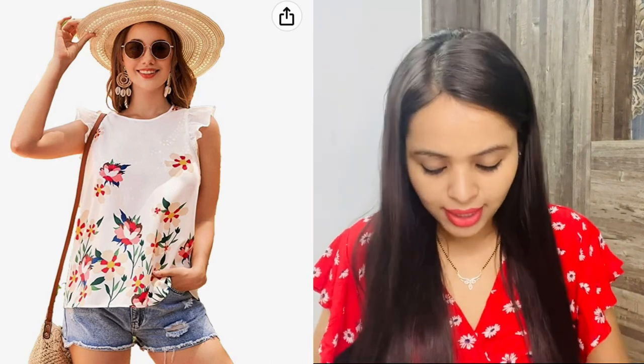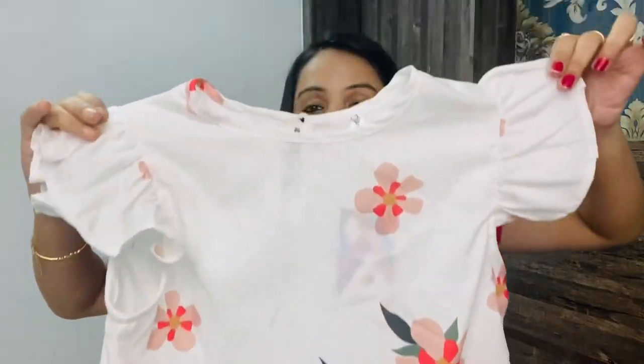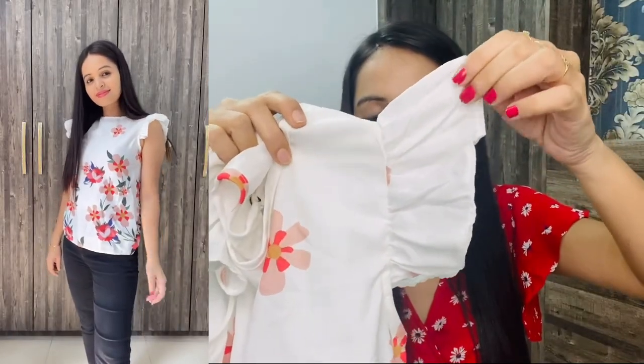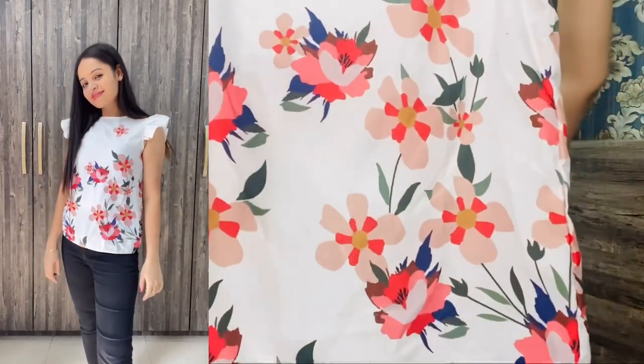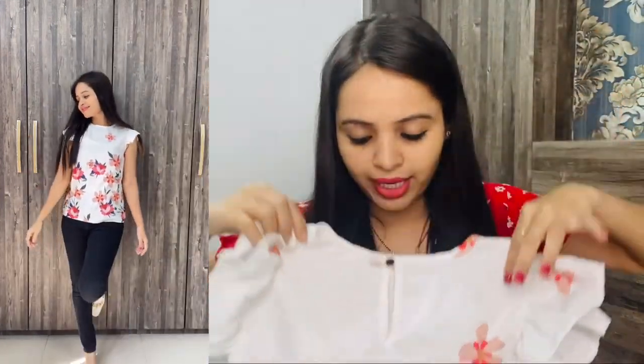The next top I have to show you is this one. It is in white color. It is a very pretty top, but the thing is it runs quite tight — I had to take medium instead of small. It has a round neck, and the sleeves feel like a butterfly after wearing it. There is a floral print and a button closure at the back. The fabric is very soft, and you can definitely consider it, but size up by one.